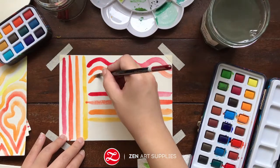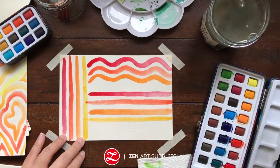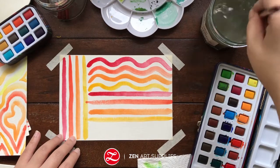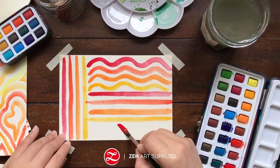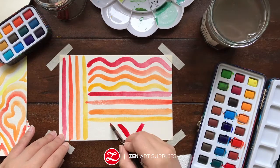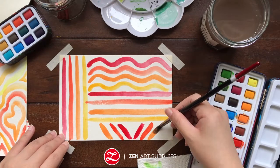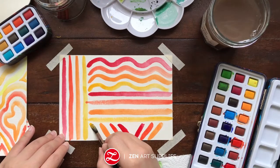And now I'm making wavy lines. And finally, some diagonal lines. You can totally create all sorts of patterns just with lines.